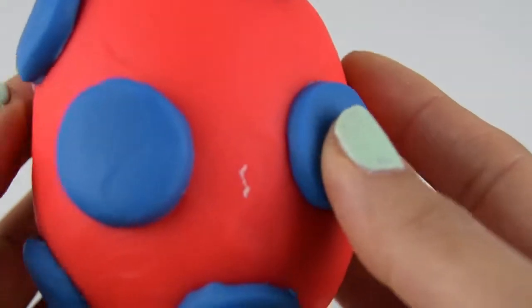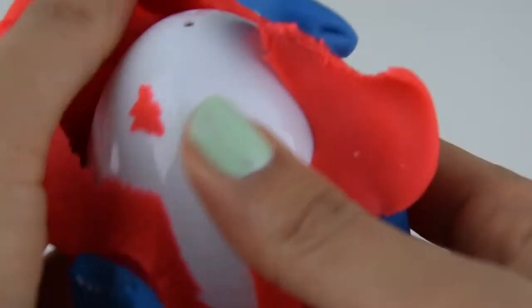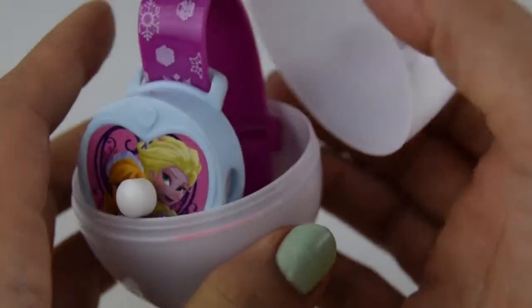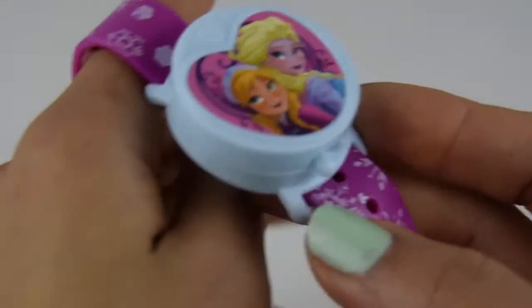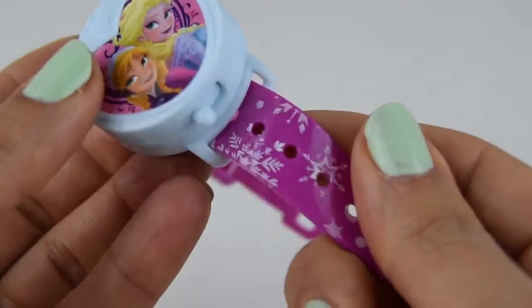Our third egg to open is this beautiful red egg with blue spots. Let's see what colour egg is inside. It's a white egg. Peel off all the Play-Doh — some spots falling off there. And pop. This is so cute! It is Elsa and Anna. Is it a watch? It looks like it is a watch. But there's no dial on it so we can't tell the time. So what is it? Hold on — it's a projector! This is our image of Elsa and Anna. What a clever toy. It's a projector watch!